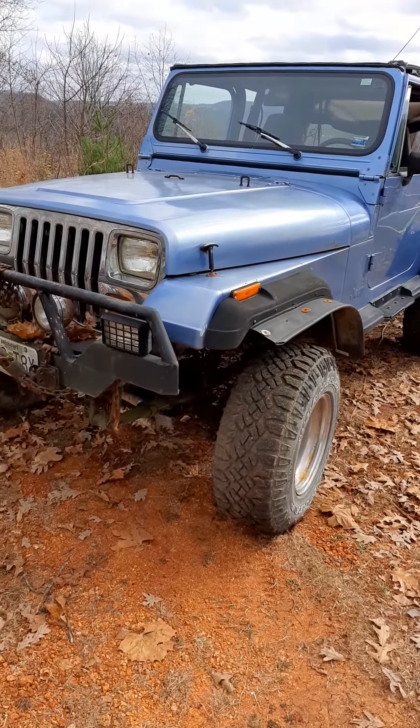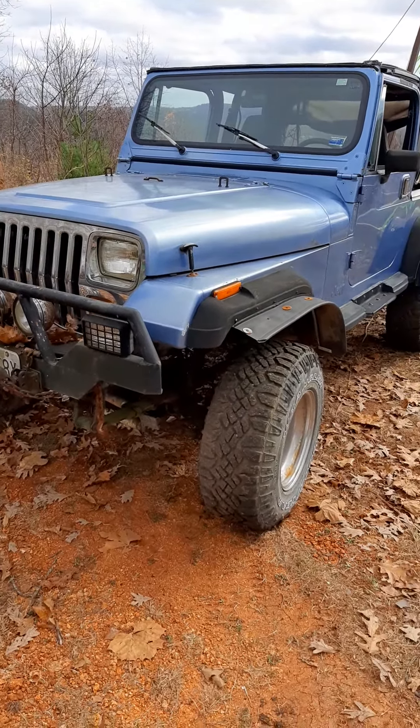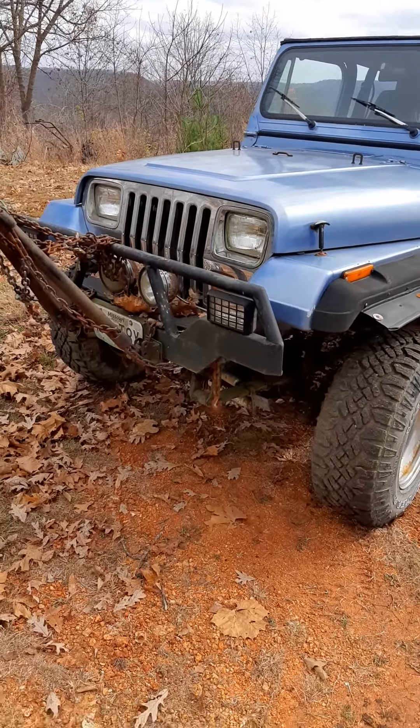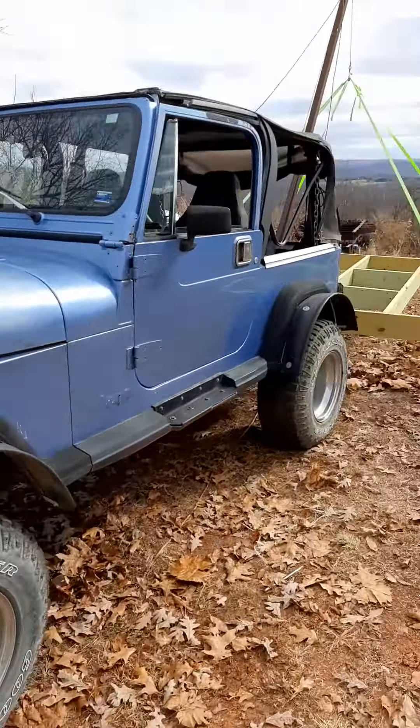Well, today is the lift day for the cover over the storage pit. We're using the old Jeep here. We've got the boom pole with a winch on it.